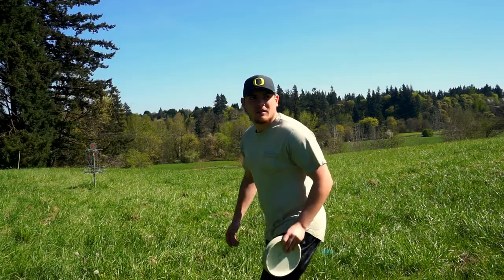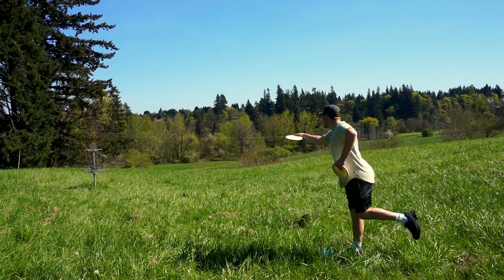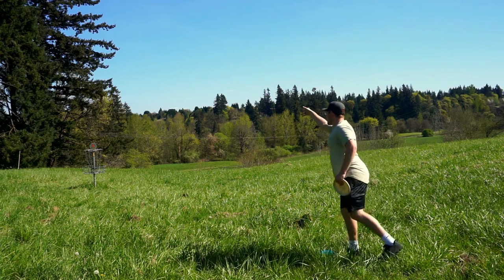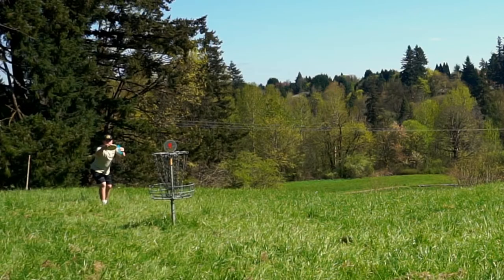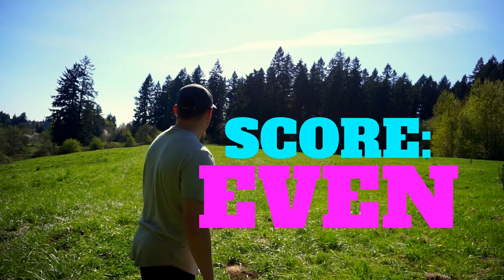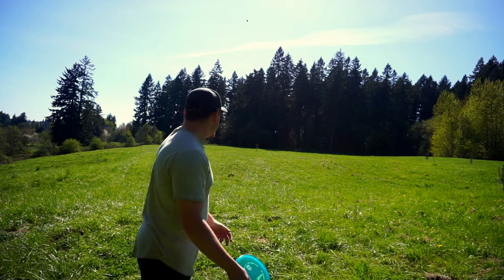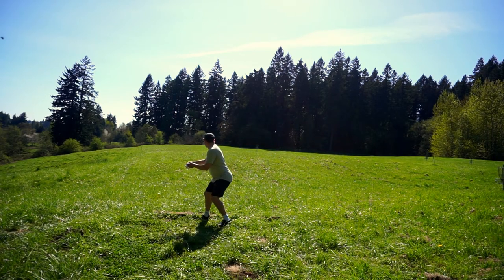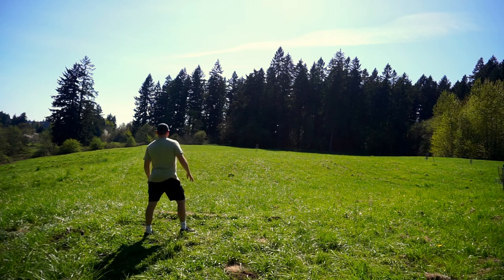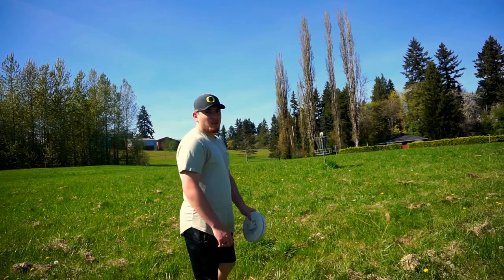That was pretty good, got about 20 feet for birdie here. Let's go ahead and knock it down. It's about 150 feet right in front of us, going with the P3X. Should be about 20 feet for birdie.